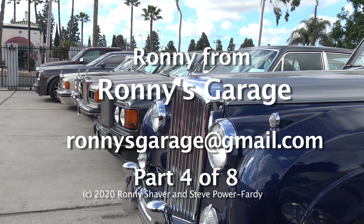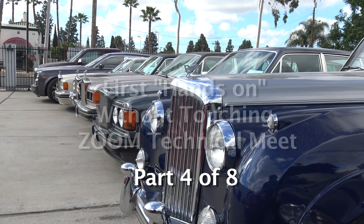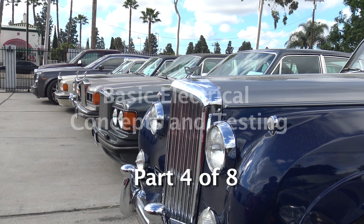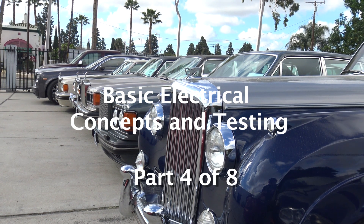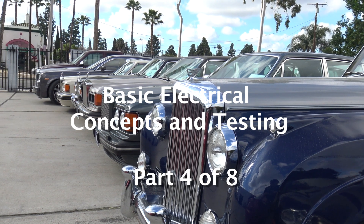I'm Ronnie from Ronnie's Garage in Southern California. Welcome to our first hands-on, without touching, Zoom technical meet. What we're going to do today, instead of being super vehicle specific, we're going to be talking about basic electrical concepts and testing.